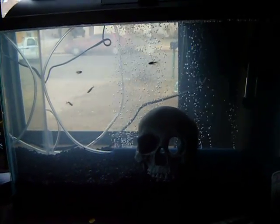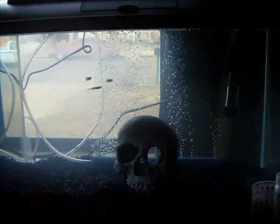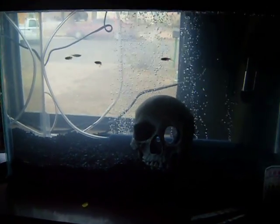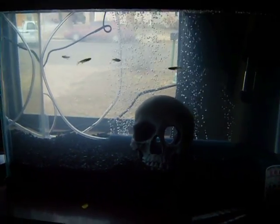There are five Zebra Danios in a 10 gallon tank. It just started — it's doing its cycle right now. I don't care what you say about doing a fish cycle or whatever; this is, in my opinion, the absolute best way to do it.